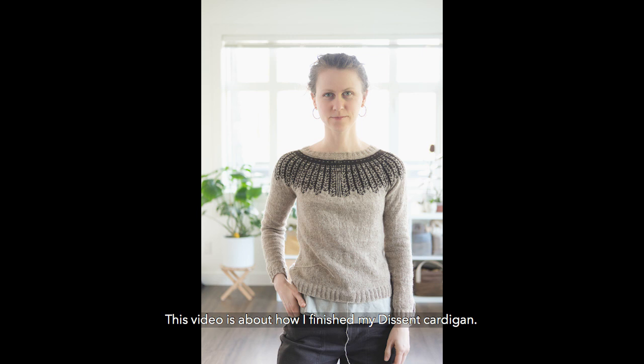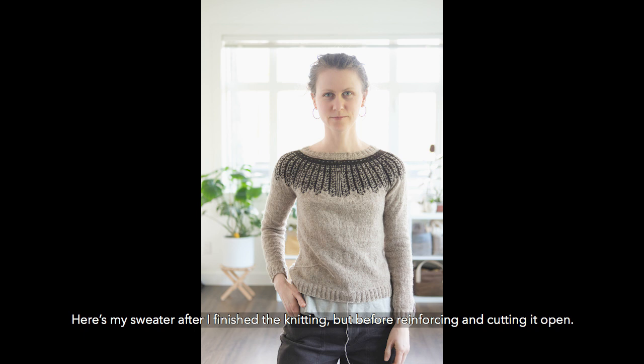This video is about how I finished my descent cardigan. Here's my sweater after I finished the knitting, but before reinforcing and cutting it open.